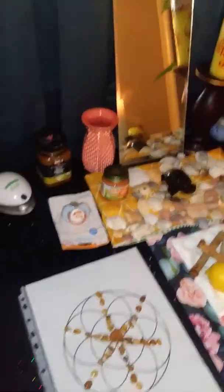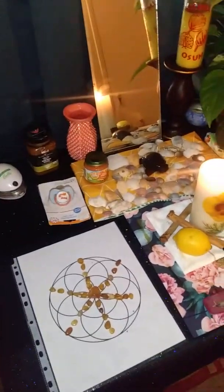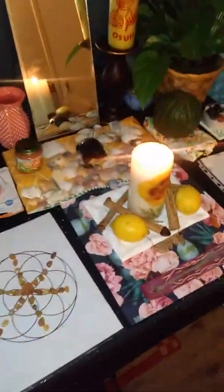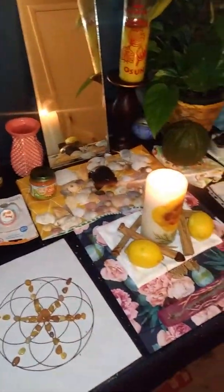Hello! Chasing Ramos back again with another TTC video. This one is a little different. This one is my fertility shrine, my altar to Oshun, the Yoruba goddess Oshun. I'm just going to go through everything I have here.